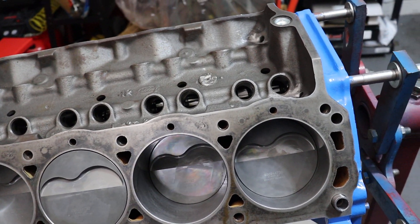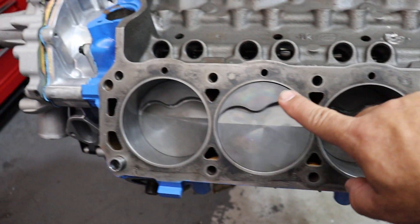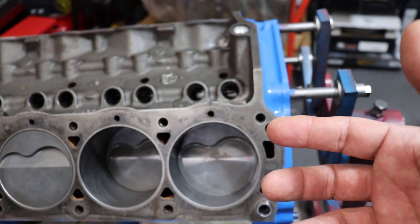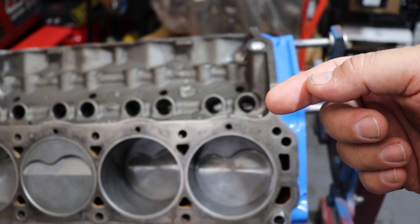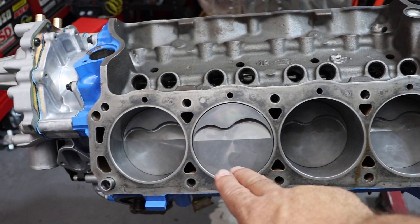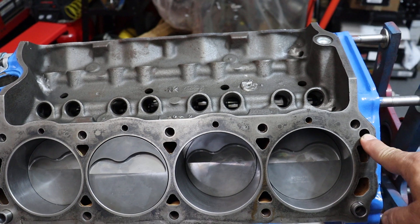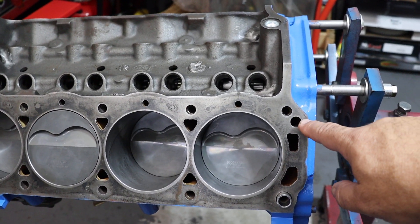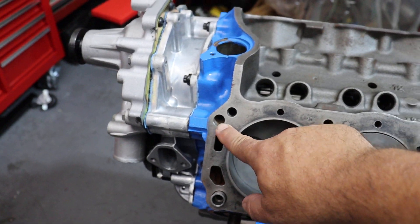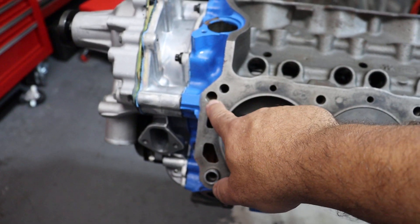Another thing you can do is increase the diameter of the oil drain back holes. There's a hole here and a hole here. These are the holes where oil from the cylinder head — oil gets up to the cylinder head through the push rods, spills over the rockers and down over the springs, and ends up collecting in the bottom of the cylinder head in a tray that allows the oil to return forward and aft. It goes through these two holes to drain back into the oil pan. On a stock block this hole is right about 7/16ths of an inch in diameter, and you can open that up to a full half inch without risk of compromise to the strength of the casting.